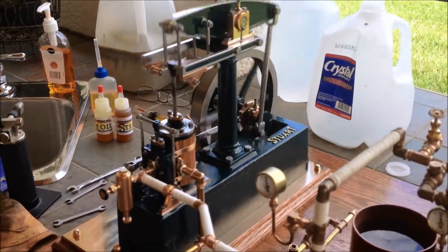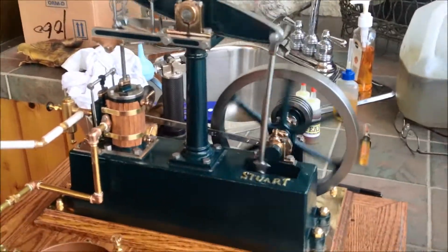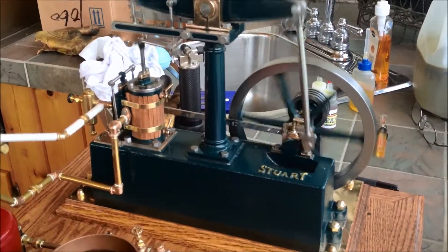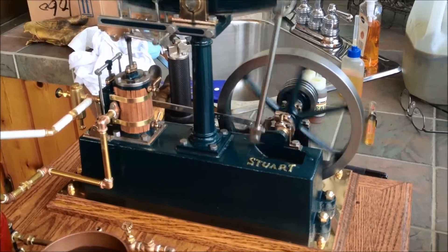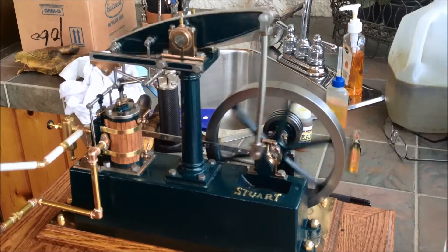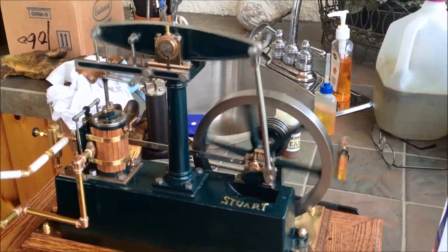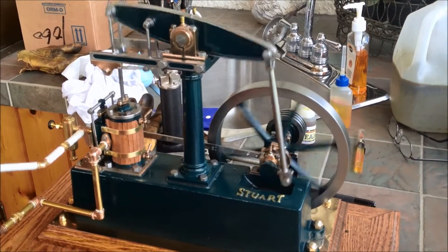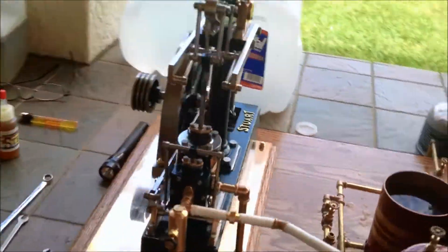Not too bad — she's maybe running a little fast, but I've got to run her in a little bit. She's doing pretty good. Got to get that knock out of there. It seems to be in the back end, but I'll be looking at her and checking her out. She's running good on steam right now.